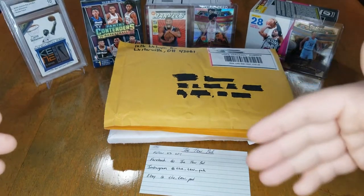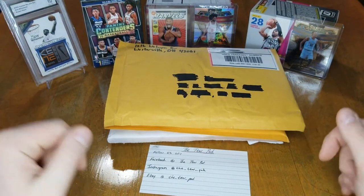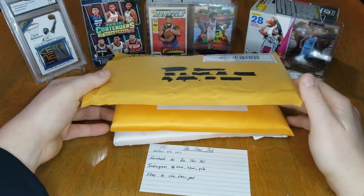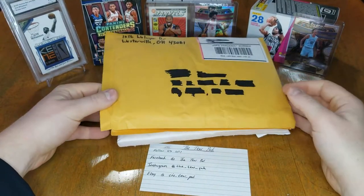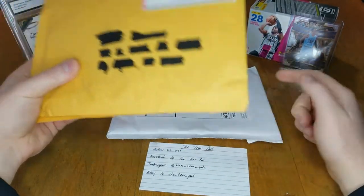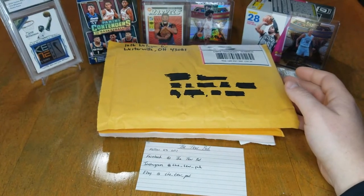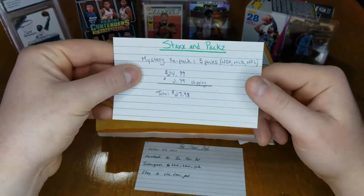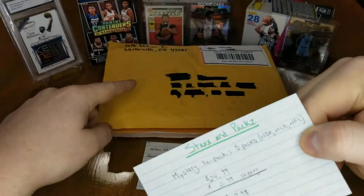What is going on YouTube, this is Trey back here again on the Terrapad and welcome back. Today we got a little mail day coming up with three packages, and then one of the packages at the end from Stacks and Packs — we also ended up getting a package that we can open after the mail day.